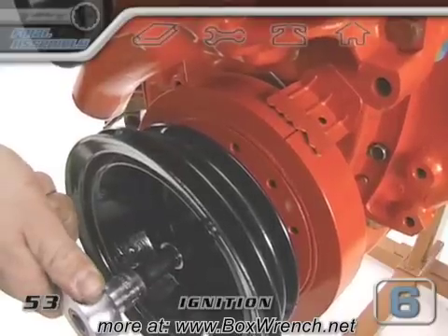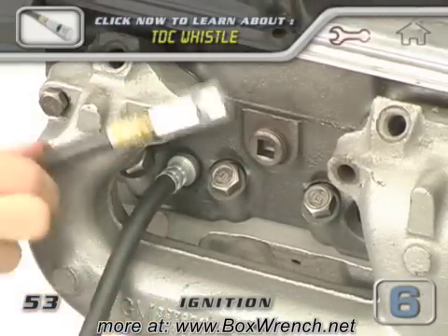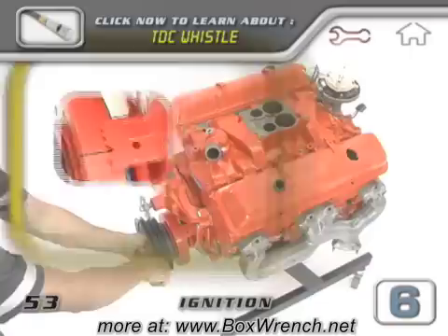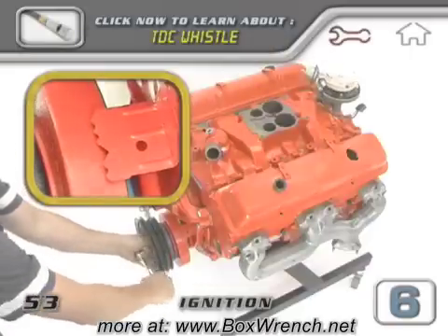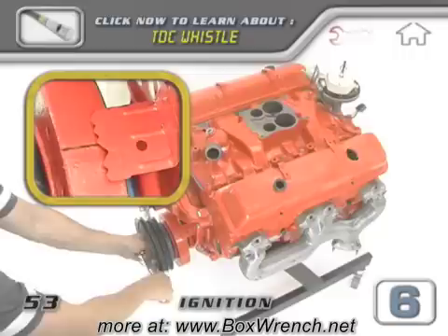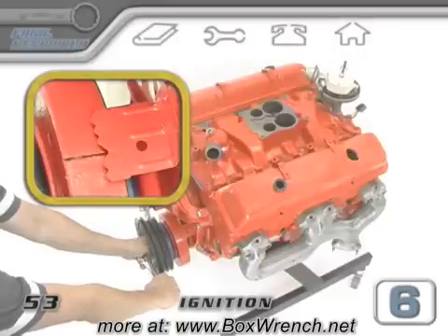Before you install spark plug wires, your engine must be set to the initial timing setting recommended by the manufacturer. We'll use a simple method to set our engine to an approximate initial setting of 10 degrees. If you have a top dead center whistle, you can screw it into the number one spark plug hole. Otherwise, plug up the number one hole with your thumb and rotate the engine by hand. If the timing mark passes by and you don't feel or hear air coming out, that means you just passed the exhaust stroke and you need to keep rotating.